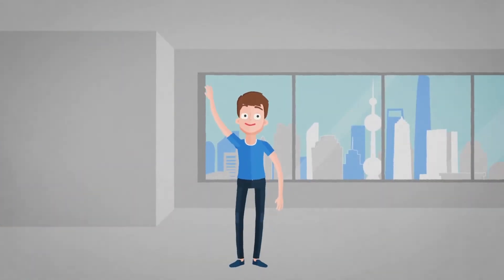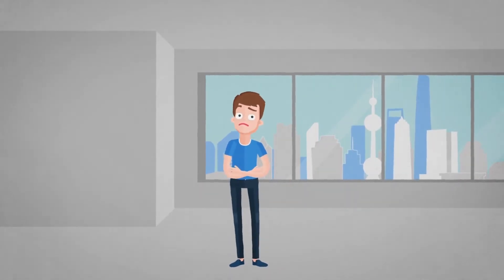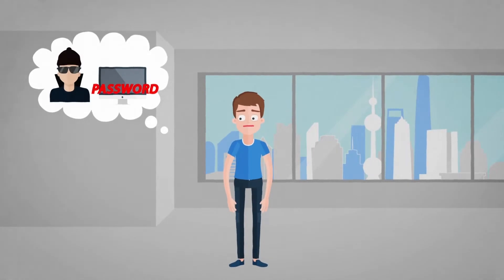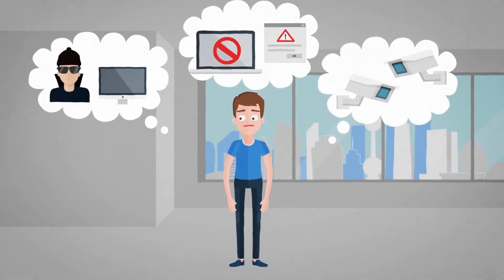Meet Tom. Tom is worried. He fears that hackers could steal his passwords. Many of his favorite websites are censored or blocked in his country, and he doesn't want governments to spy on his data.